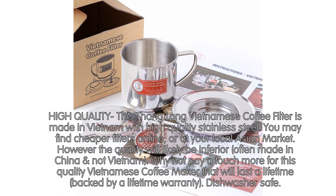This Thin Long Vietnamese coffee filter is made in Vietnam with high quality stainless steel. You may find cheaper filters online or at your local Asian market; however, the quality will likely be inferior, often made in China, not Vietnam. Why not pay a touch more for this quality Vietnamese coffee maker that will last a lifetime, backed by a lifetime warranty.